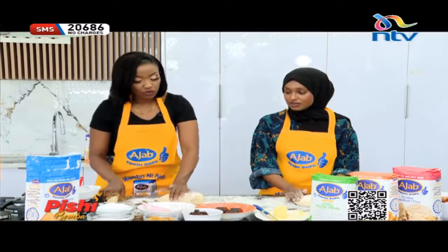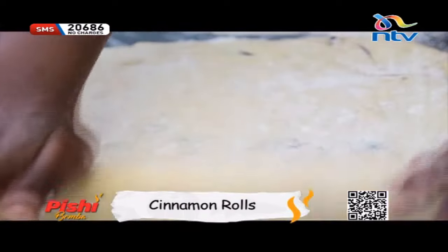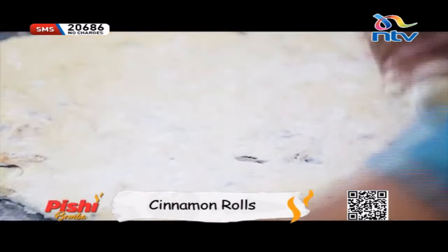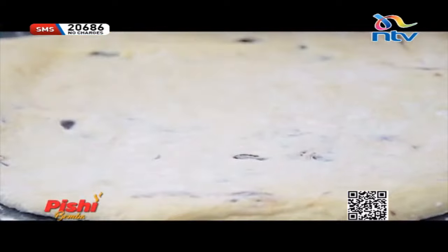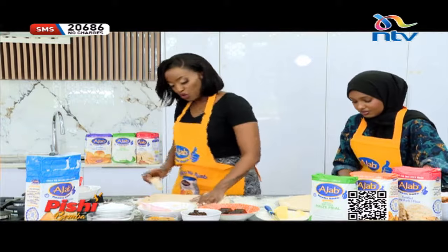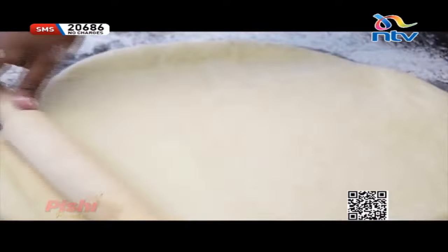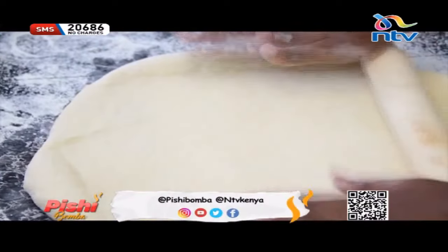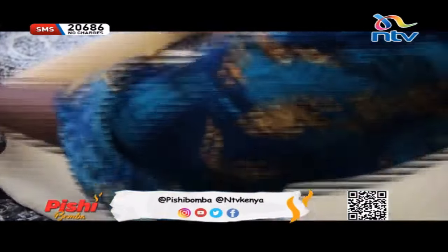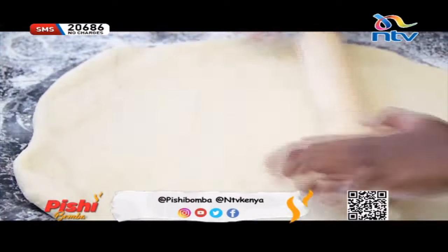Now, Rukia, we're going to roll this out to about an inch — almost like a rectangle would be better. Do you cook? No, I don't. But I do eat. Perfect — so we will eat a lot of the cinnamon rolls today. You want a perfect rectangle, about an inch or even slightly thinner.